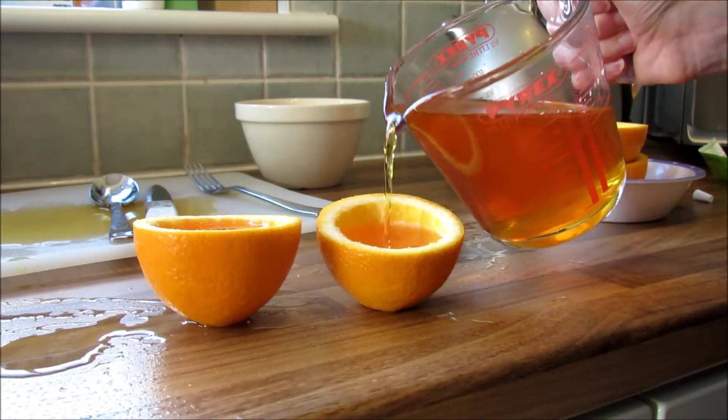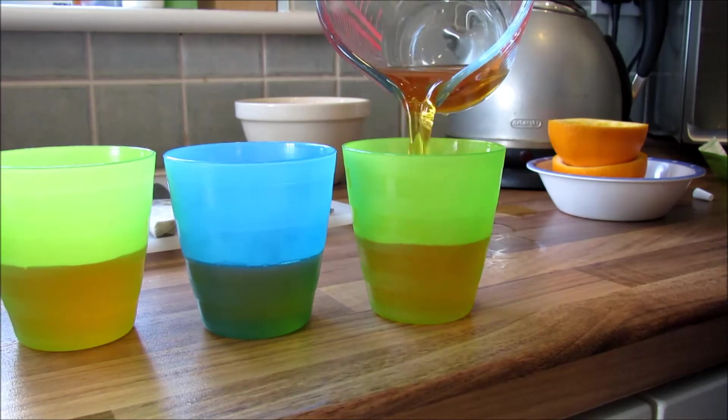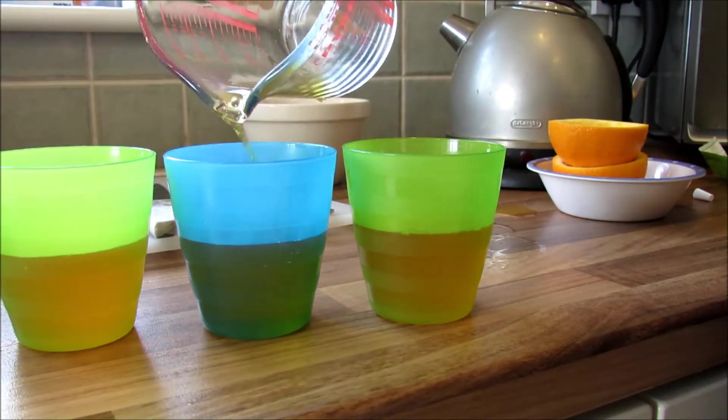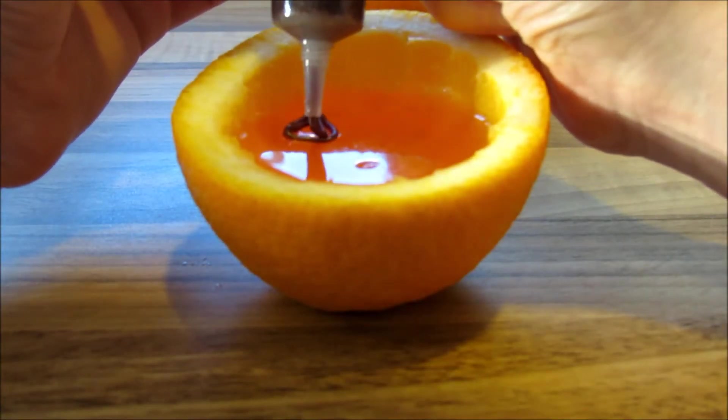I actually ended up only using half of what I made, because there was a hole where the stalk was, so you can only use one half. I just put the rest of the jelly in some cups because I didn't want to waste it.